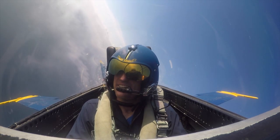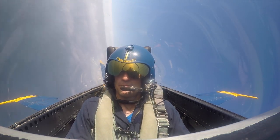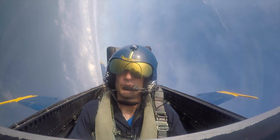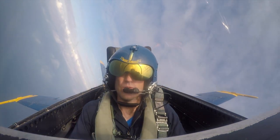You want to do an F-18 min radius turn? Sure. So that comes with a little bit of G's, up to 7 G's. Basically, it just shows how tight of a turn radius we can make with the F-18.